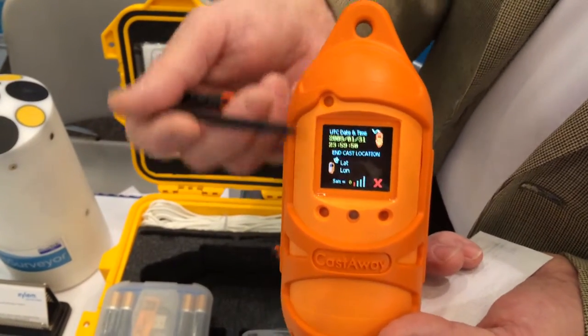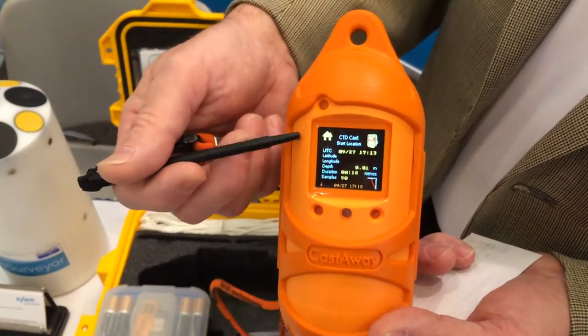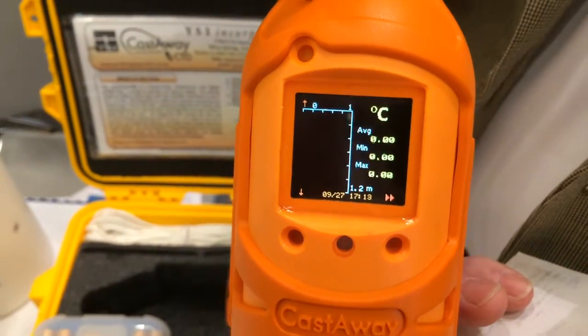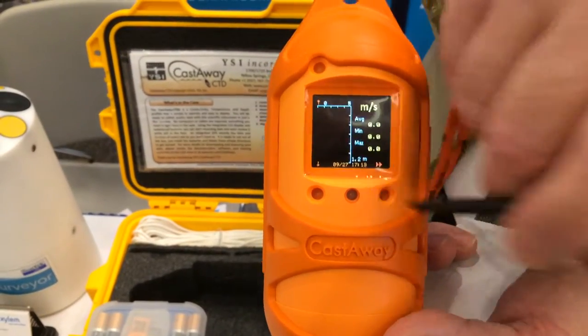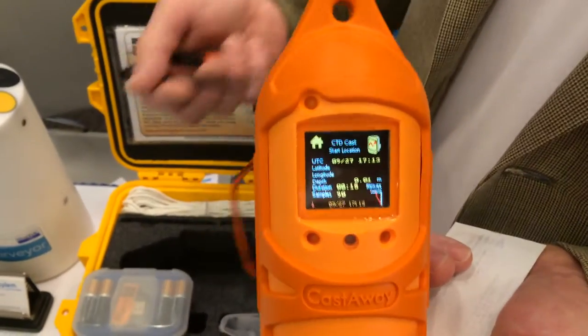Once you end your cast, it'll get a GPS fix. You can view your data on-screen — your entire sample. You can see the profile of the temperature through the depth. You also have parts per thousand salinity and speed of sound, so you can actually do a quality control check of your data.